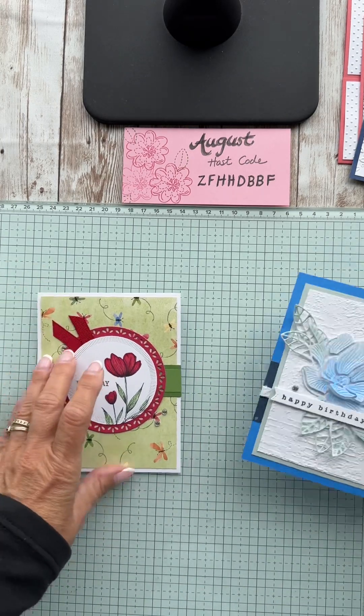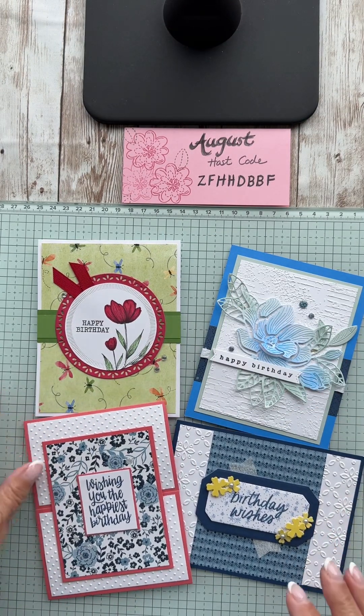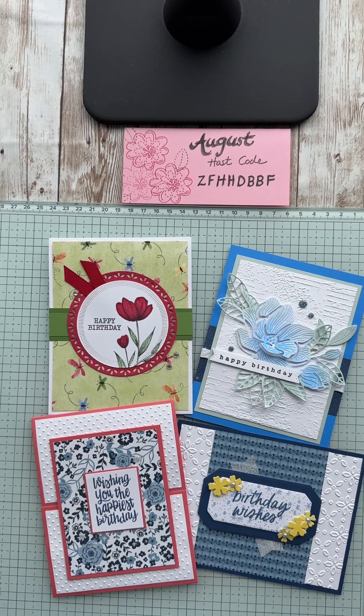Let's put the four cards that were part of class together — that is your card class for August! Hopefully you had fun and can get out there and create. If you make a card using a pattern I shared, show us — there might even be a little surprise in your mail! Everyone likes to see what other people do for color and layout inspiration. The August host code is right there if you need it. I look forward to playing with you in the near future — bye now!